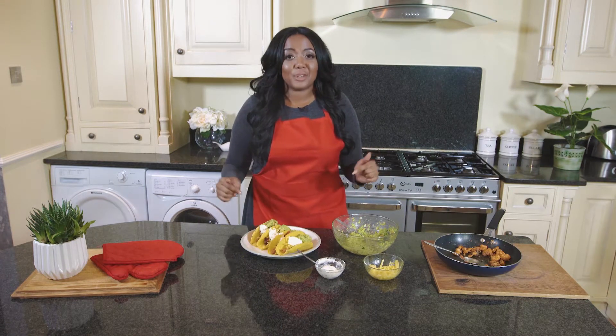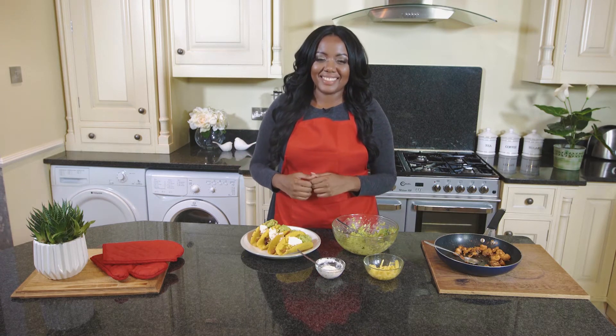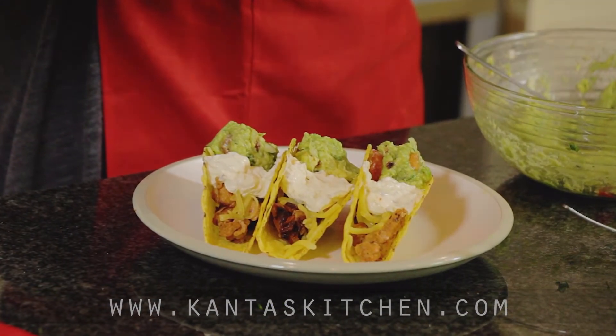Now that's all done guys, I'm going to go off and enjoy these. Thank you so much for joining me — see you next time! To get your hands on this delicious recipe and more, visit www.cantorskitchen.com.